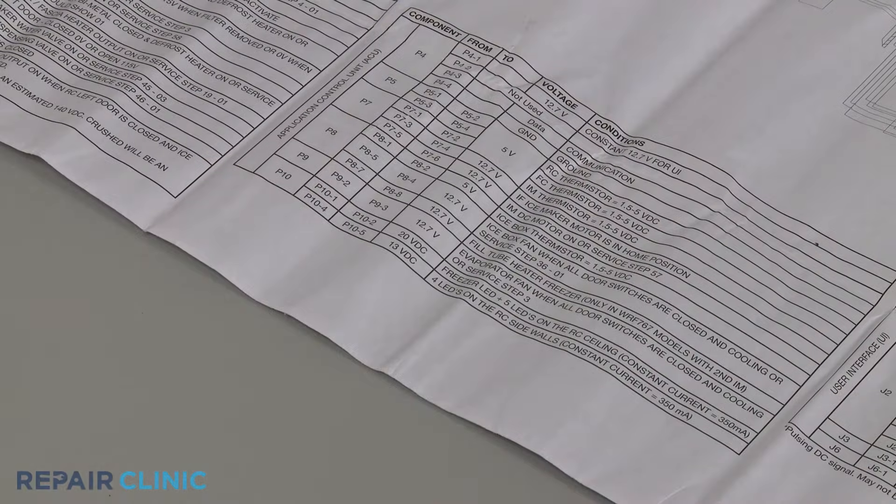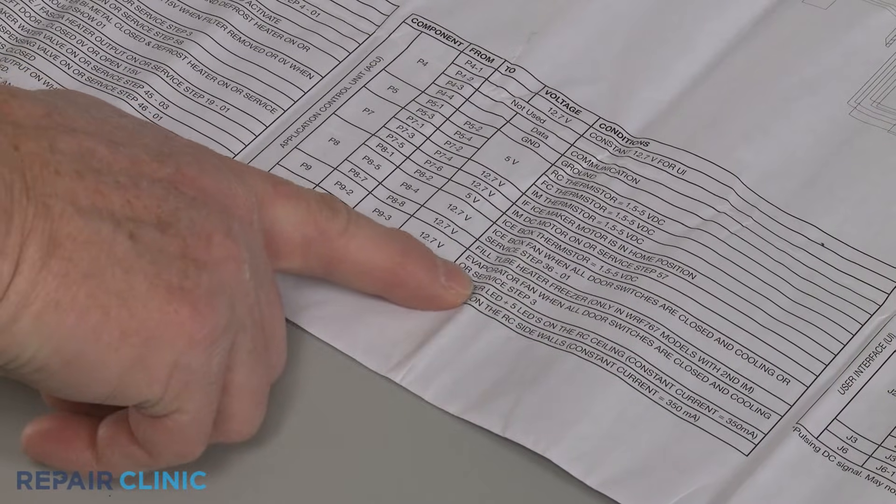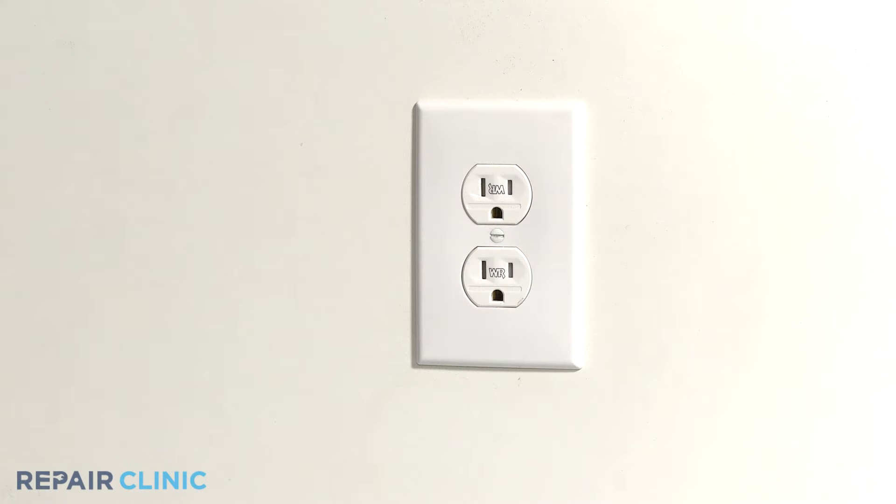Using the appliance's wiring diagram, identify the appropriate power input terminals or wires for the fan motor. Then plug the appliance's power cord back in.